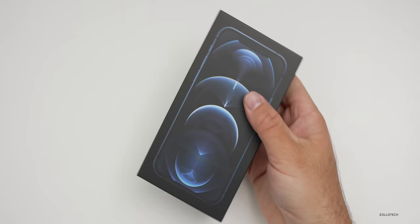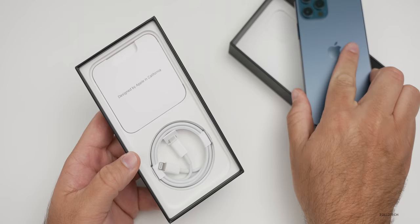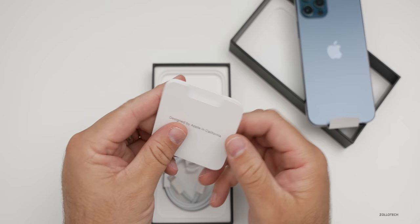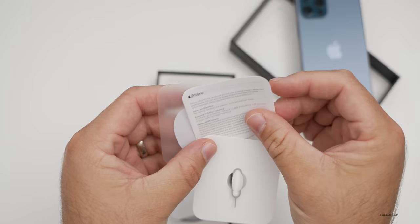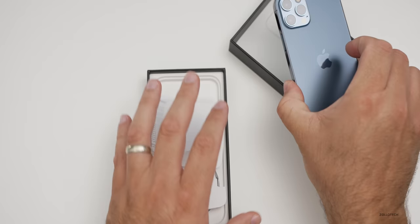We'll take the top off. This is the Pacific blue iPhone 12 Pro. Inside the box we have our USB-C to Lightning cable, some documentation in a smaller pamphlet, a SIM card ejector tool, warranty information, and a single white Apple sticker. I would love to see them match the actual colors of the iPhone.